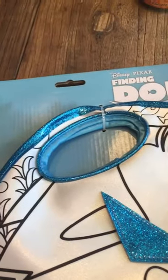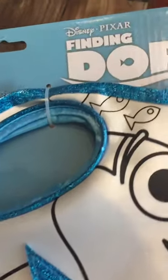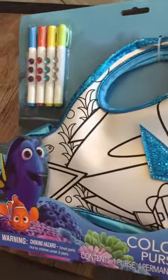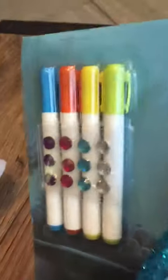I am giving you something that is super cool. Since you just saw the movie Finding Dory, I thought that maybe this Finding Dory purse that you can actually color on and make your own with your own bling would be super cool.